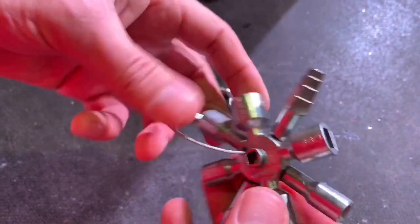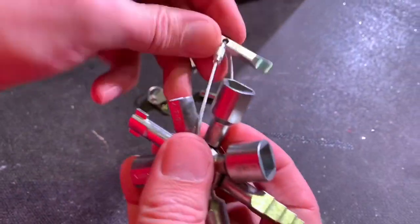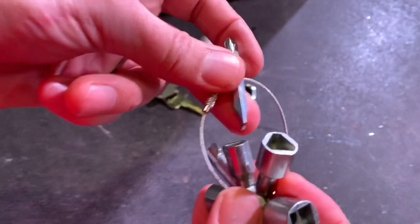And of course, the posi and flat screwdriver bits — we thought originally these were designed to be taken off and added to a driver of some sort.